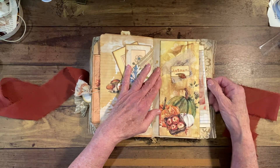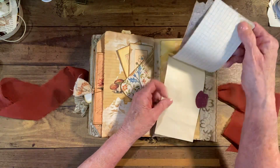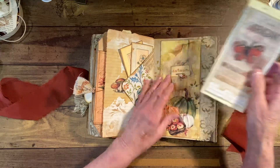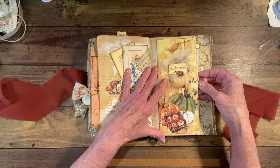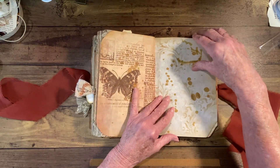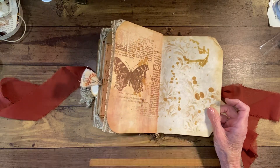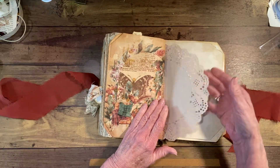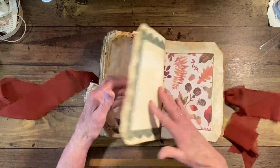This was just folded-over card stock, and then I made a little notebook here with some vellum on top and some journal pages with graph paper and a tab. Then we have lace there — more stained with rusty water stain.